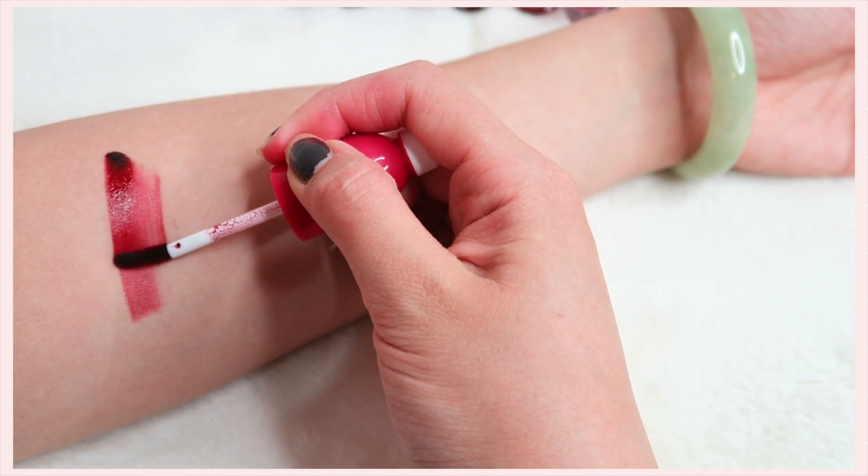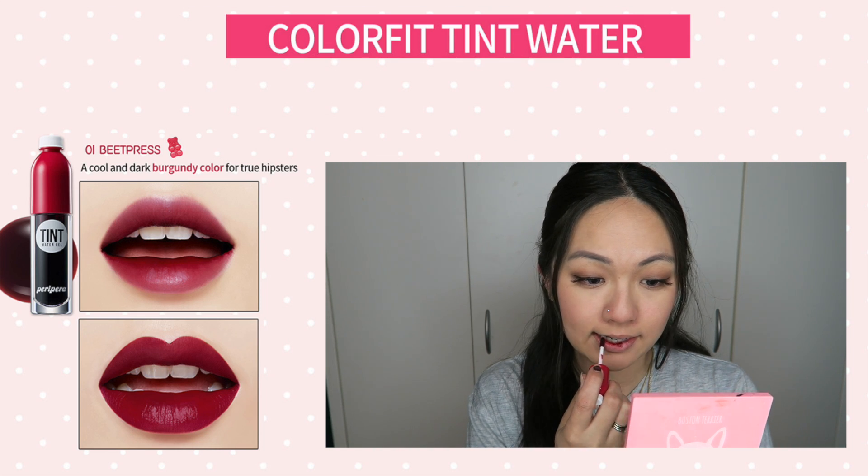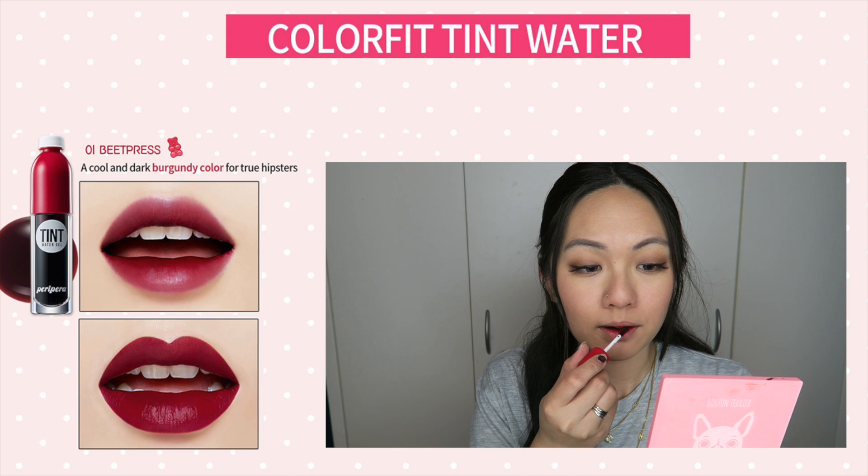I'm going to go through all the colours one by one and show you how they look as a gradation and as a fuller lip, as well as showing you how they look on the model itself.